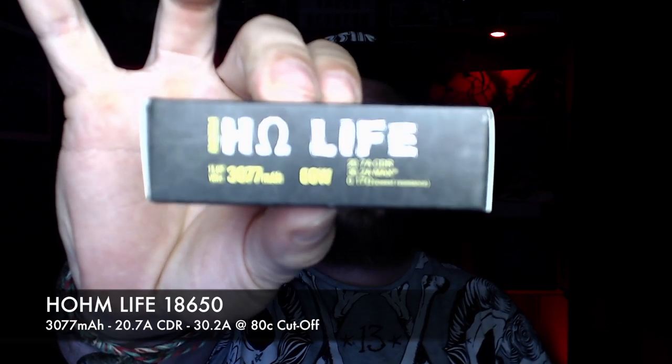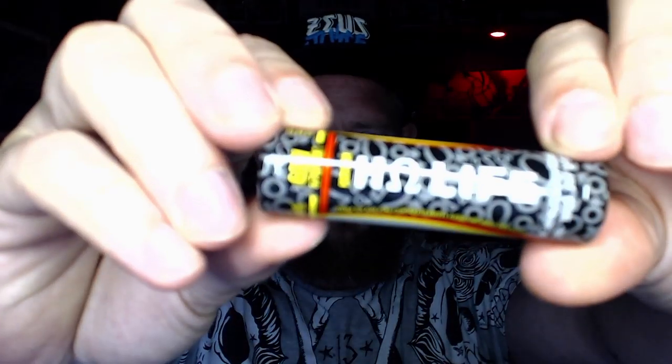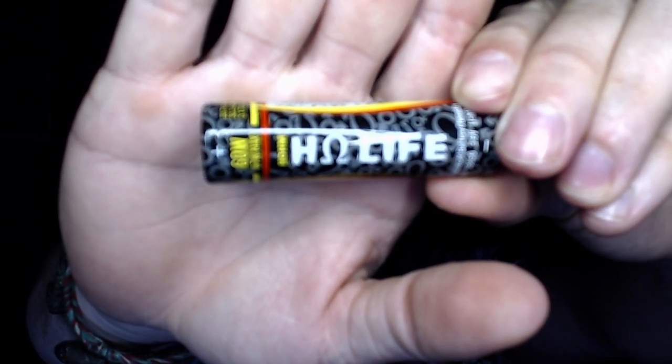I've been testing these batteries for the past two weeks or so. I've got a few notes here, so you'll see me looking from side to side. The Ohm Life comes in a nice little box, with two small battery holders inside — though not plastic battery cases, so please do store them in a suitable battery box. The Ohm Life cell has loads of information printed on the wrap.